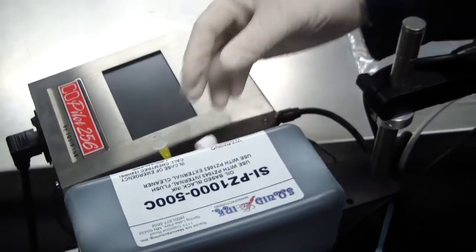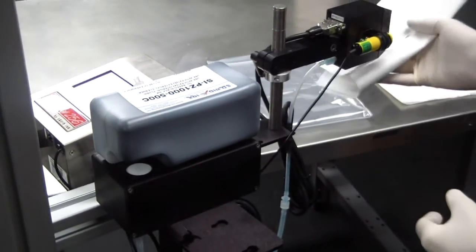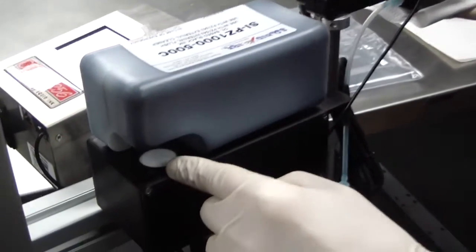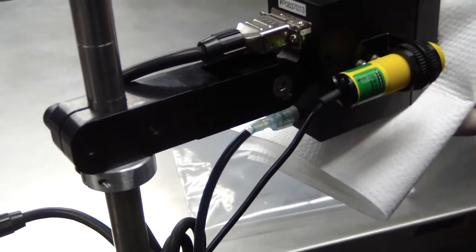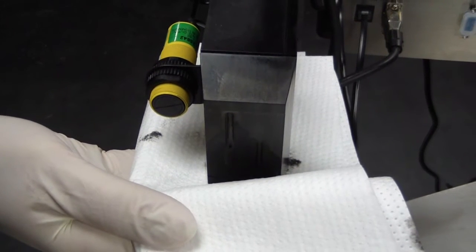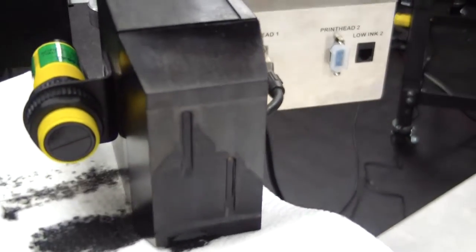Next, we are going to prime the printhead to get ink flowing from the ink reservoir into the printhead. Hold a non-abrasive lint-free wipe gently underneath and very lightly in front of the printhead. Depress the printhead bulb to advance ink through the ink line and into the printhead. You may have to depress the ink bulb several times. Ink will begin to flow out of the printhead face; very gently blot the excess ink off the front of the printhead.